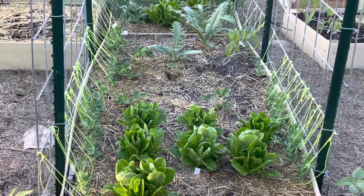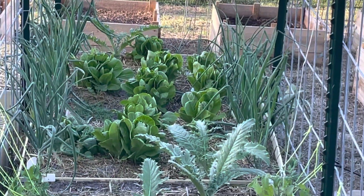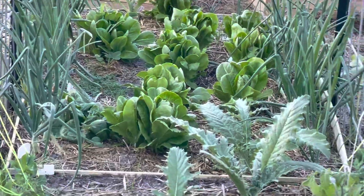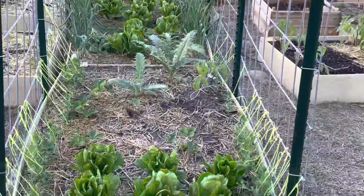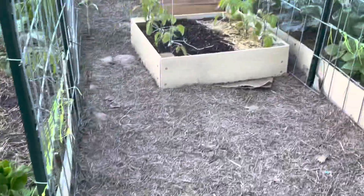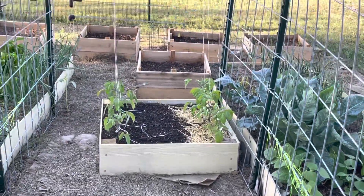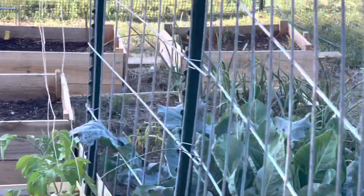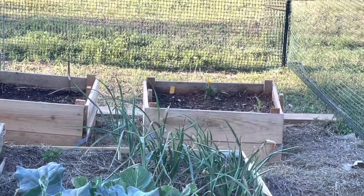More peas on the right, white onions down there with romaine, there's a spinach right there, these are artichokes, there's a tomato, some strawberries, and more romaine. Then tomatoes there with some yellow wax beans planted in these extra ones with the potatoes that probably aren't going to come up — it's kind of late for those, but they're starting to sprout.